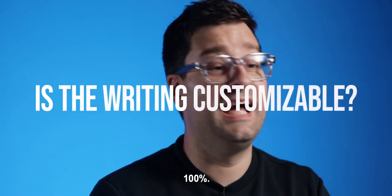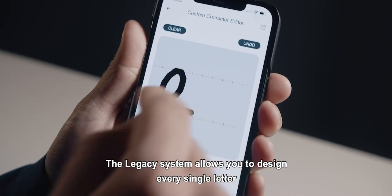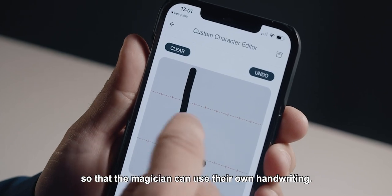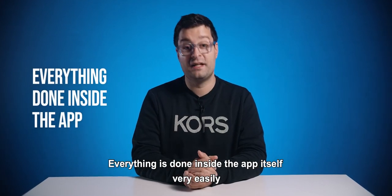The second question I'm normally asked is: is the writing customizable? 100%. The legacy system allows you to design every single letter so that a magician can use their own handwriting. Everything is done inside the app itself very easily.